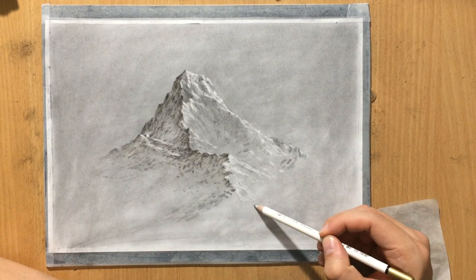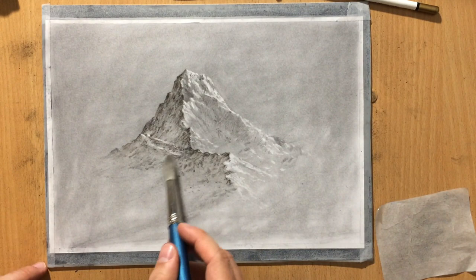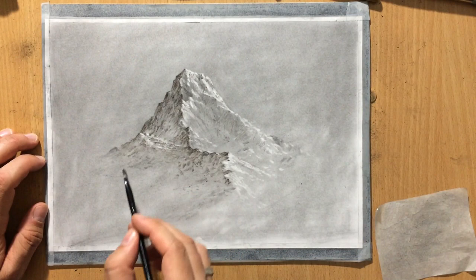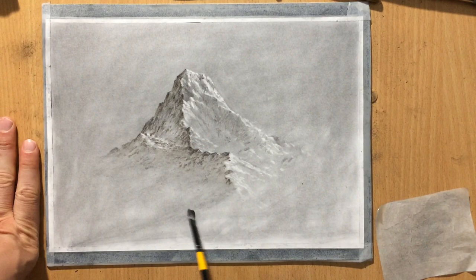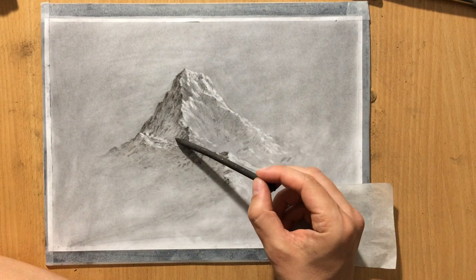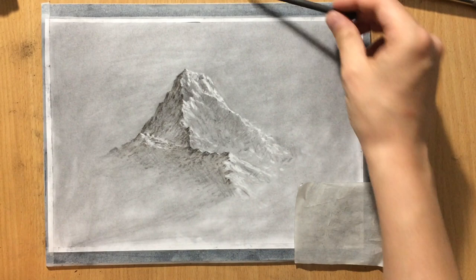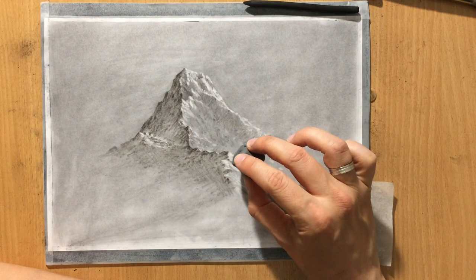You can see how the mountain is starting to take shape because of all these contrasts in value. The range of value is very important because otherwise you can't show the shape of an object — if you don't want it to look flat you need these areas of high contrast. I'm also trying to add a little more texture everywhere, and I'm still using my kneaded eraser to clean up some of the highlights on these edges to make these lighter areas stand out even more.